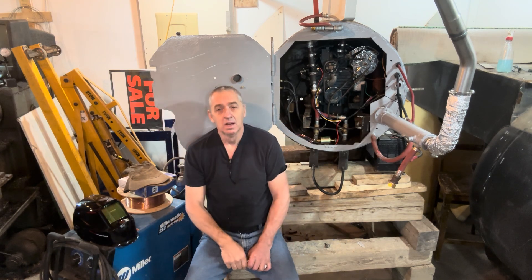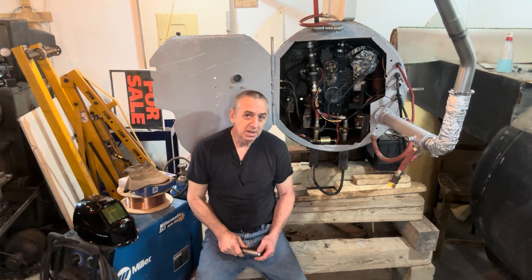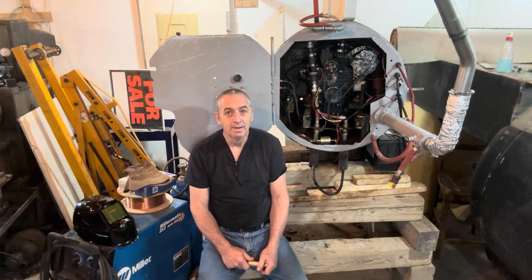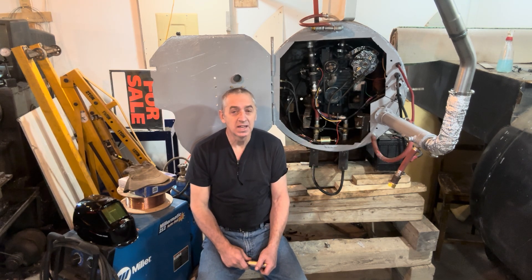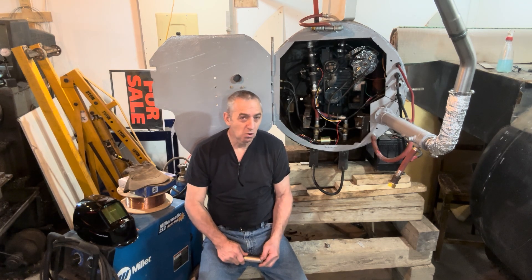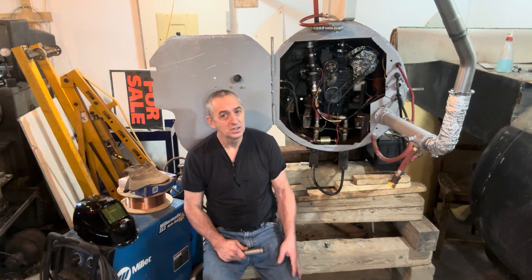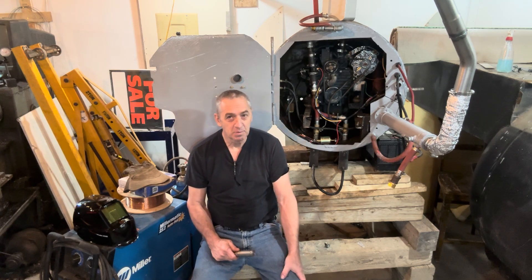Hi submarine friends. Welcome back to watching me build my diesel electric submarine. How do you like my paint job? I decided to paint this because looking at that ugliness finally got old, and I don't have to drill or weld or anything else on this, so it's safe to paint the front.